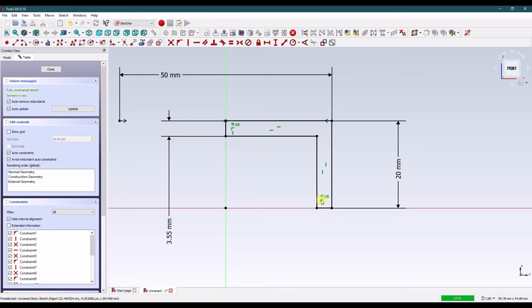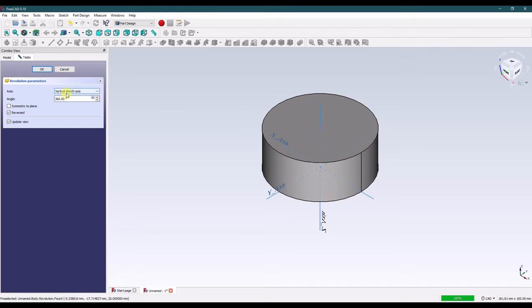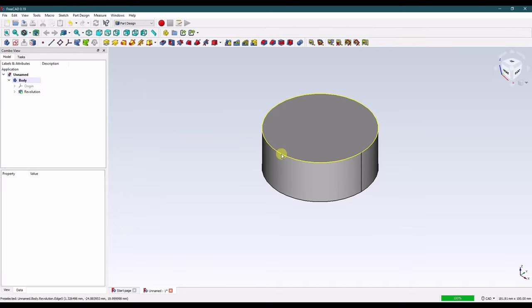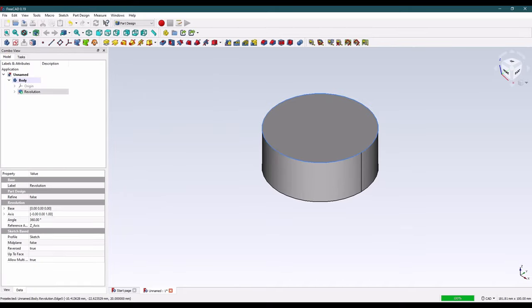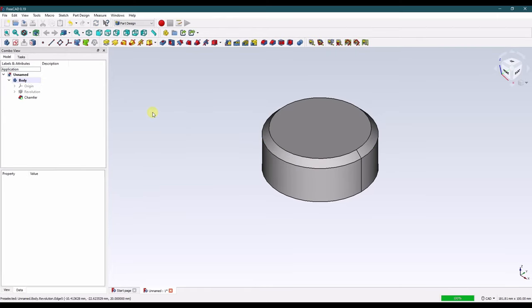I'm a longtime SOLIDWORKS user so this just makes the experience similar. I also changed all of the constraints to green — SOLIDWORKS has them as black with a green background, but we don't have that option here so green it is. Let's close that sketch and find where the revolve is. The default there is good. Click OK. I'm going to grab this edge and make a chamfer of 3 millimeters.